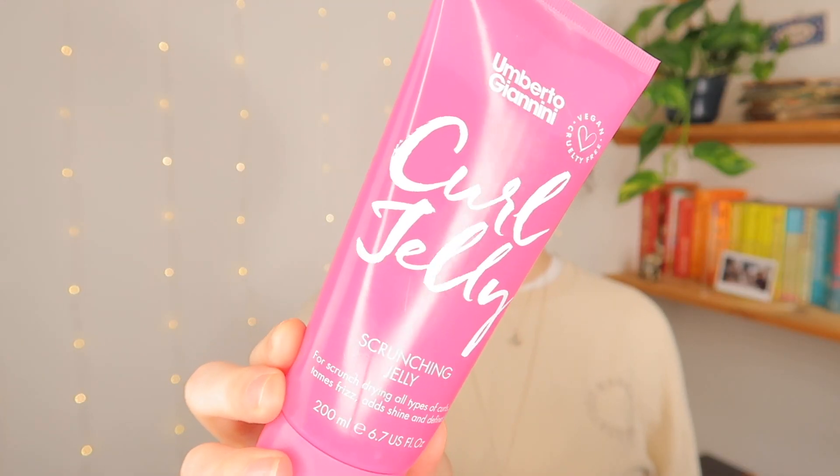Hey guys, welcome back or welcome to my channel! My name is Frankie, I'm a hairdresser. In today's video I'm going to show you how I've been using the curl jelly by Umberto Giannini — please correct me if I said that wrong. They sent it to me gifted but I haven't been asked to do any videos on these products — they just wanted to give me some products to try out. But this product is fantastic and I've been really enjoying it.